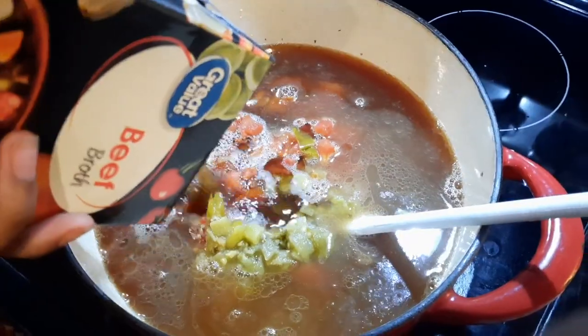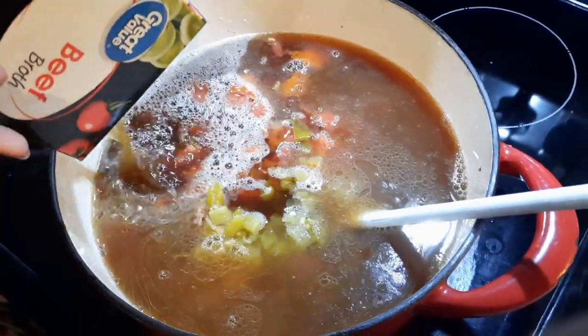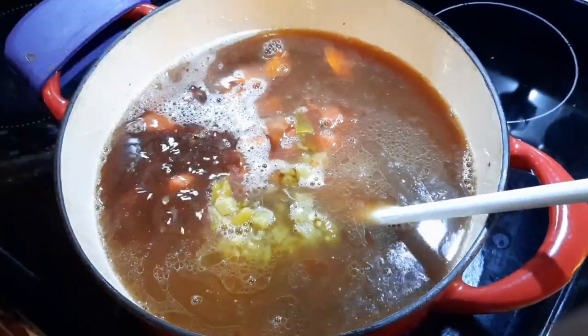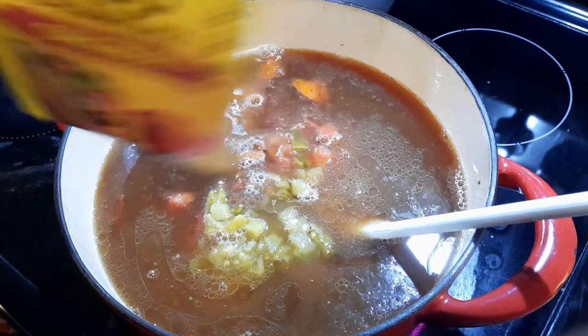I double my recipe because I like to have leftovers for the next day, especially if I know I have a lot going on. So I try to make a big meal. And then a pack of taco seasoning — put that on in there.